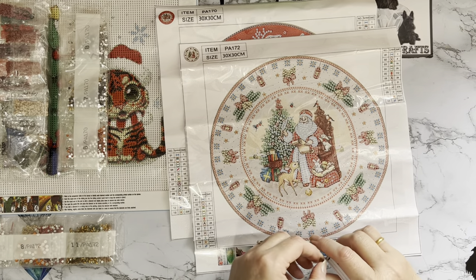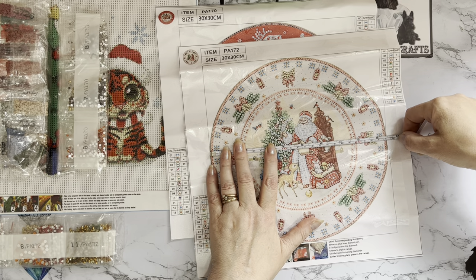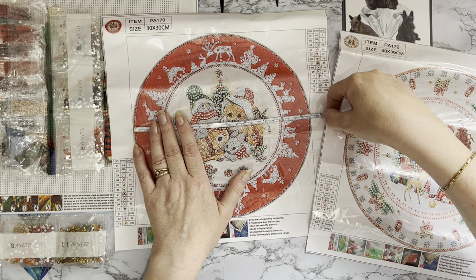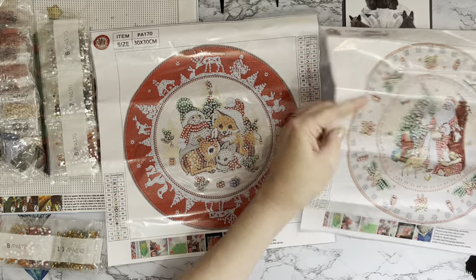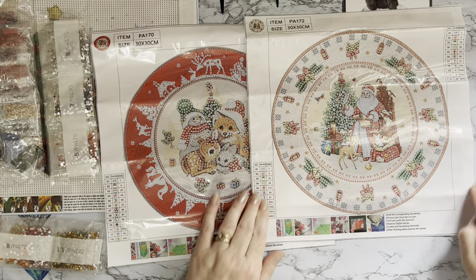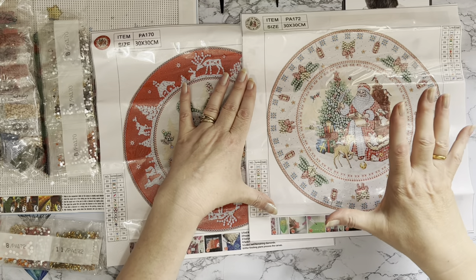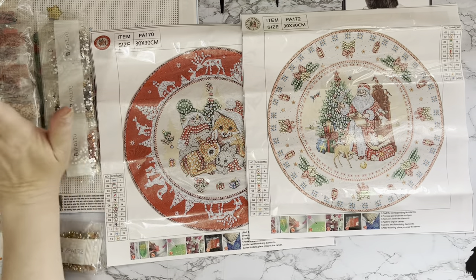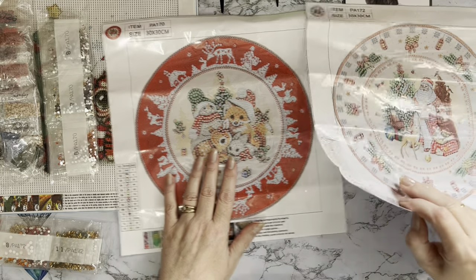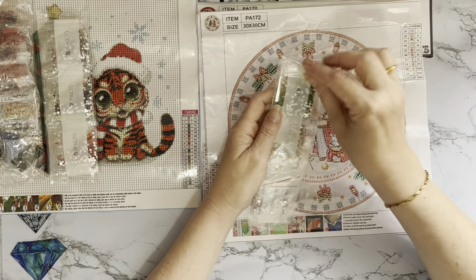Let me give these a quick measure — they're going to be about 24 centimetres for the actual plate size, which is about nine and a half inches, and this one is the same. There's nothing wrong with cutting them out as a square and putting them in a square frame, but I like to cut them out and put them onto a piece of mount board and have them as a set and arrangement of plates on my wall. This one only has 11 different gems and colours.